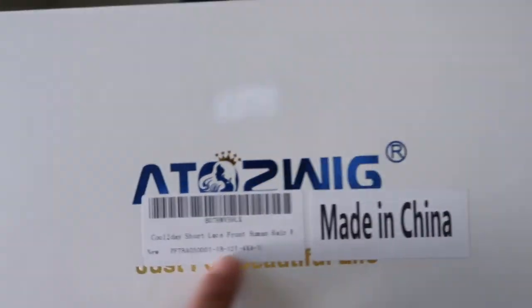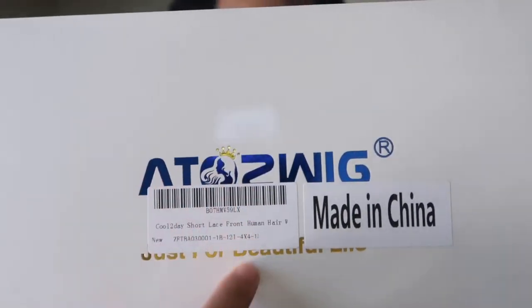So I'm going to be doing a review on this hair right here — AtoZ Wig, made in China. This is a little description of what you got. The packaging looks like this, and it says 'Cool Today' — Cool Today short lace front human hair, 1B, 12 inches, 4x4, so it's kind of like a closure. Anyways, let's open it.